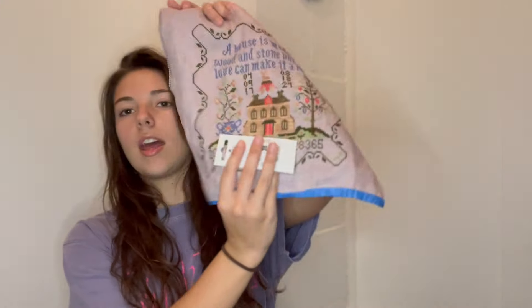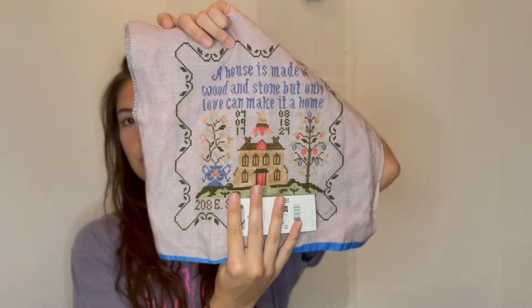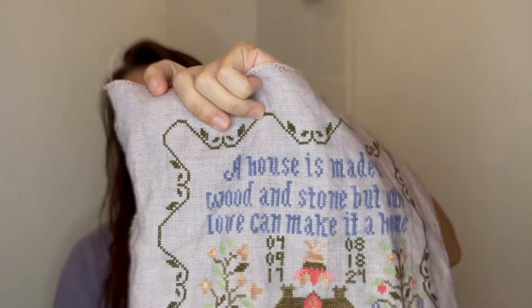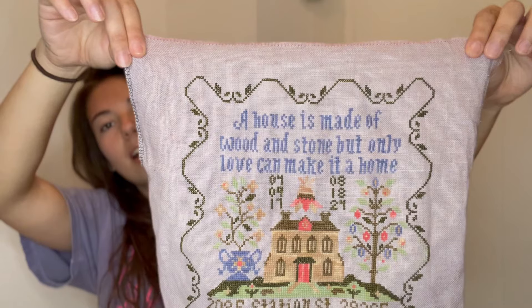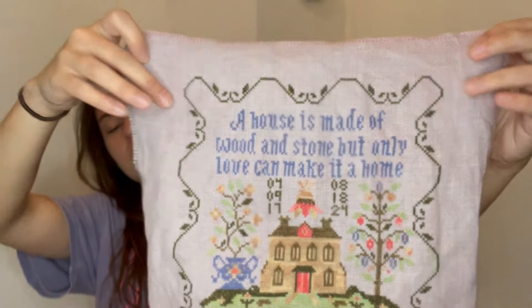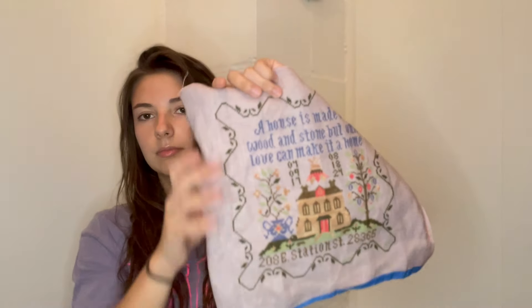The next project is a new start — one you may have heard me talk about. I'm going to hold a pack of needles over part of it. This is 'A House Bestid Just Through the Years.' I did a full color conversion to hand-dyed Extra Designs floss. The reason I'm covering part of it is because I have my old address on it — this was a commemorative piece for the house we were living in.